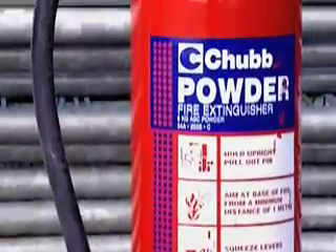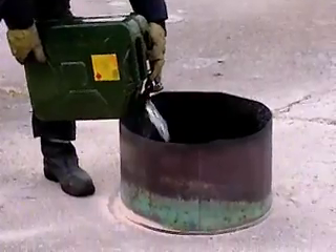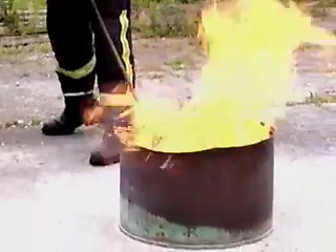This is a GPS powder fire extinguisher and it's used on paper, wood, plastic and fuel fires. Time to see it in action by first making our very own fuel fire.